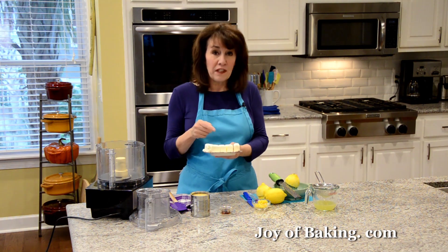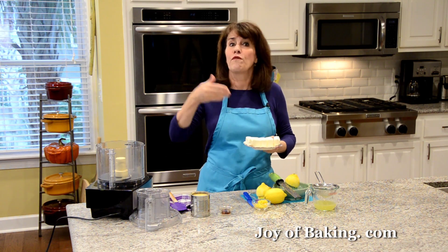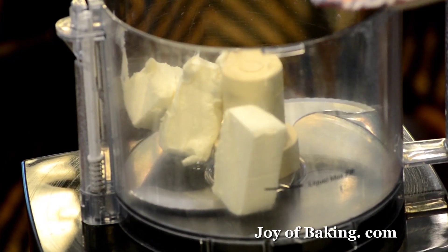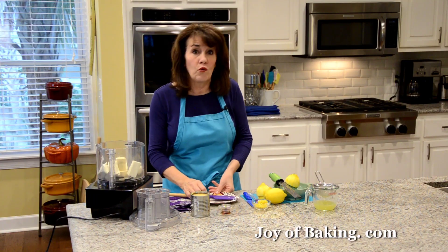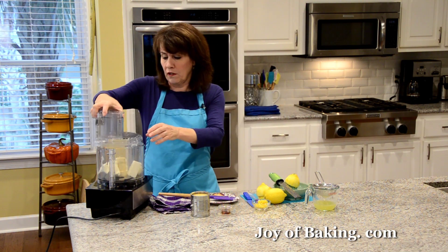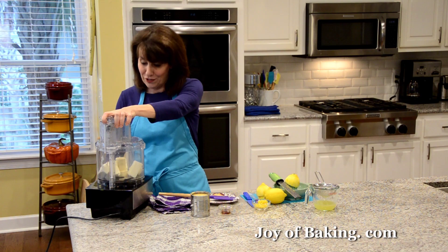The first thing you will need is eight ounces, which is 227 grams, of cream cheese. You want the regular or full fat cream cheese for this, and have it at room temperature. Process it — or if you're using a mixer, just beat it until it's nice and smooth. We want to get rid of all the lumps. You may have to scrape down your food processor or bowl a few times because it's kind of sticky.